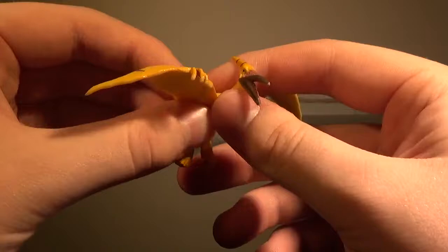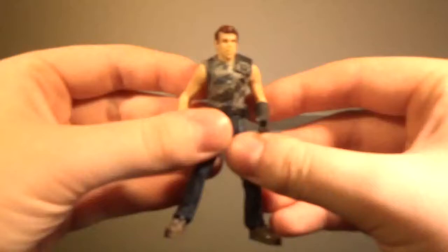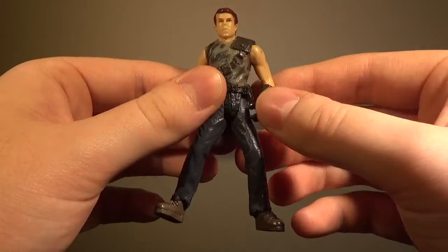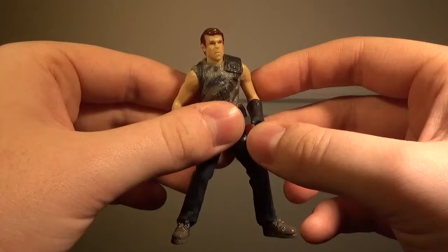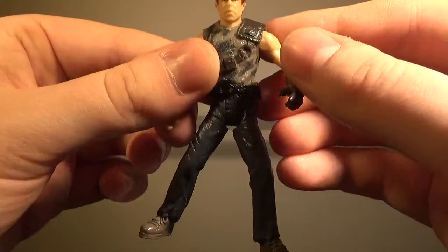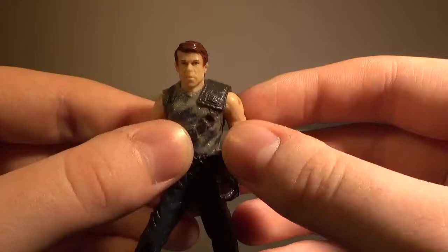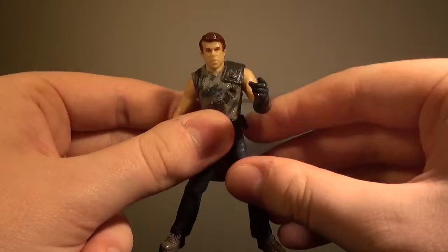Now we'll take a look at the main reason for making this video, which is the Sky Patrol man — or soldier, whatever you want to call him. The reason why this is special to me is because this isn't Billy Brennan from Jurassic Park 3, but it's also not Dr. Grant from Jurassic Park 3 either. What they basically did is they took the body of the Billy Brennan figure — they didn't bother to repaint it whatsoever. They took the head from one of the Alan Grant figures and just put it on Billy Brennan's body. I have officially named this character Dr. Billy Grant.